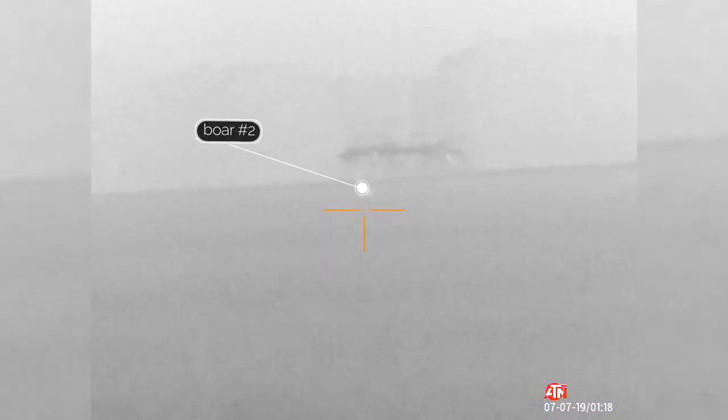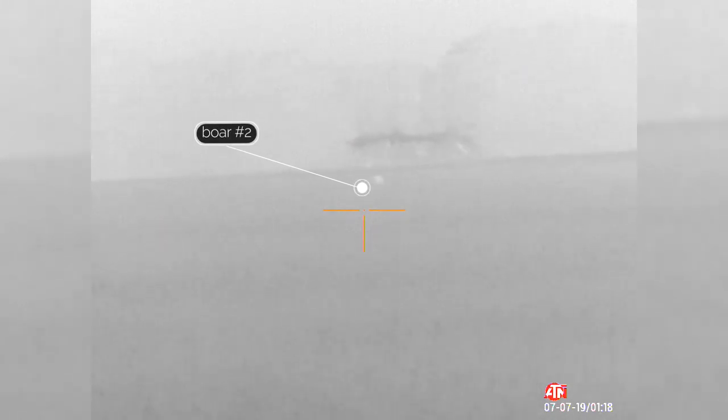We try to get closer — maybe between 60 and 80 yards if we could. That would be our preference. Three, two, one. Nice, nice, nice.